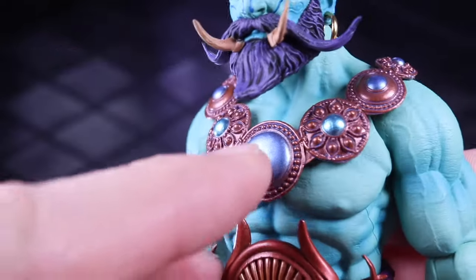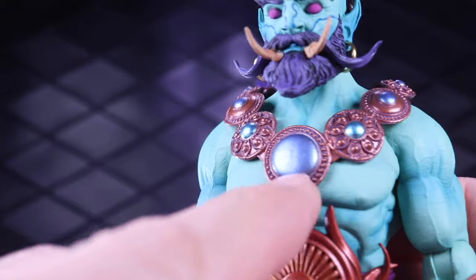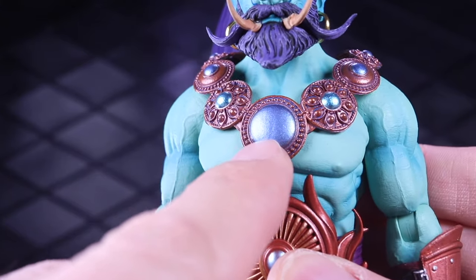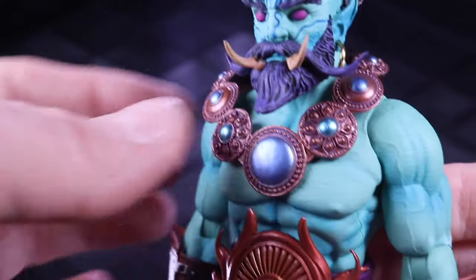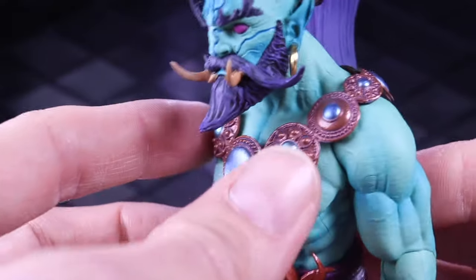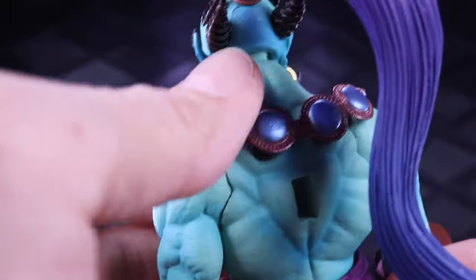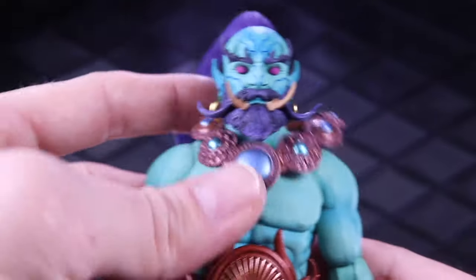Then we've got a close-up of the necklace with lots of little metalwork details. There are some metallic blues in a couple of different shades — this blue almost matches the base color of the figure, and this other blue matches the highlight color. So the shading on the necklace kind of echoes the shading of the body. It has detail all the way around to the back, and it can float around a little bit when you're posing the figure.